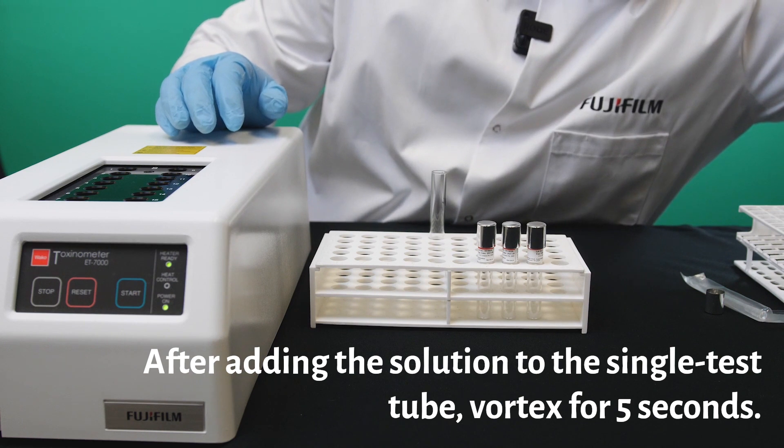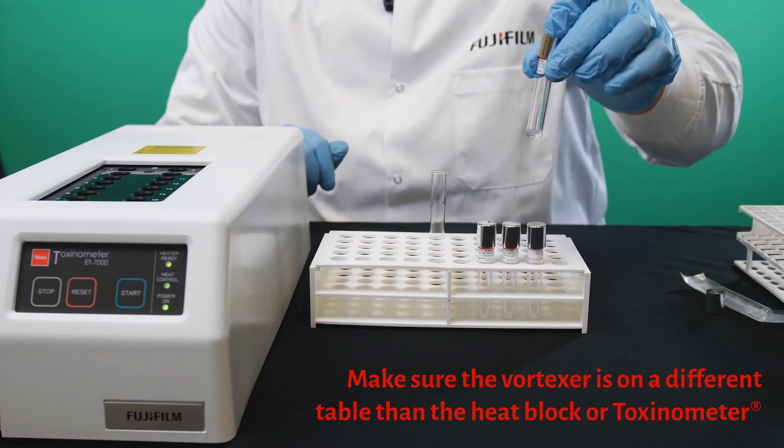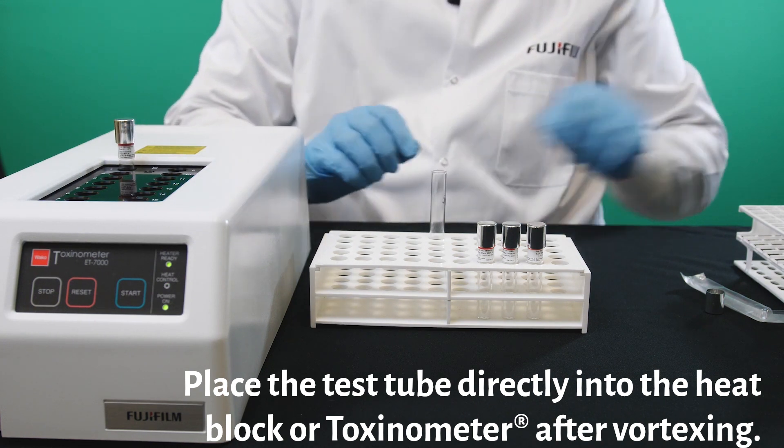At this point, it would be vortexed. This is going to be off camera because it shouldn't be on the same table. Now we are ready to take this and insert it into the toxinometer.